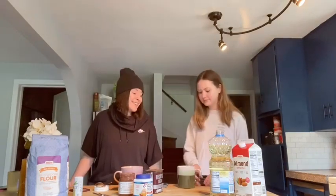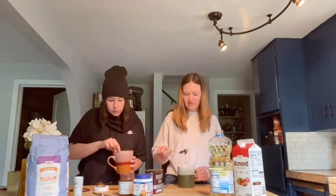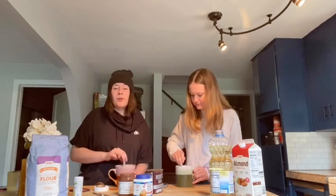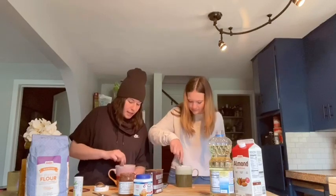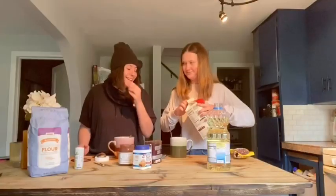You could also do crushed Oreo but that's gonna come out weird. Now whisk it — oh no, make sure you don't get clumps of baking powder, it's disgusting. I've done it before with other baking things.